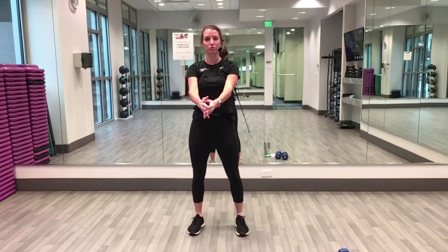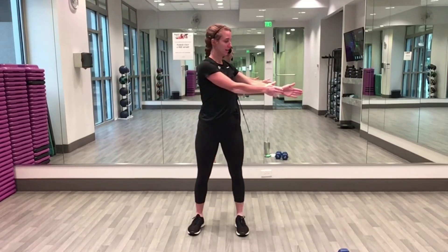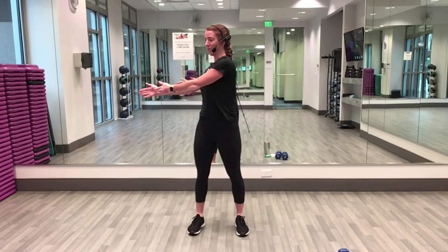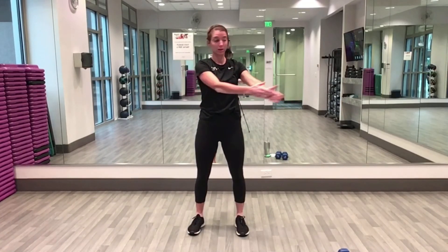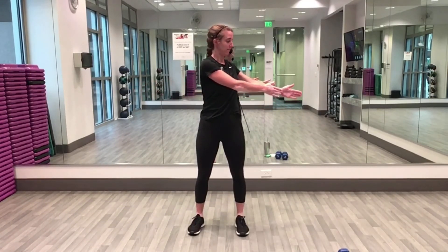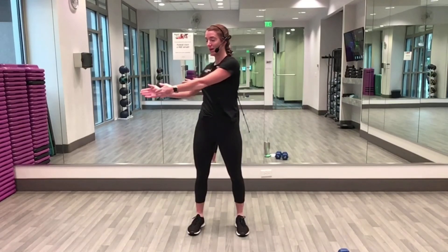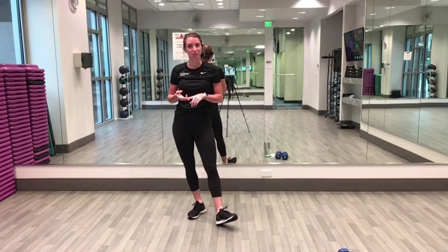Hands both reach out to the front, drop your shoulders down your back, and twist side to side, finishing warming up our core and our back. One more twist each way and shake it out.